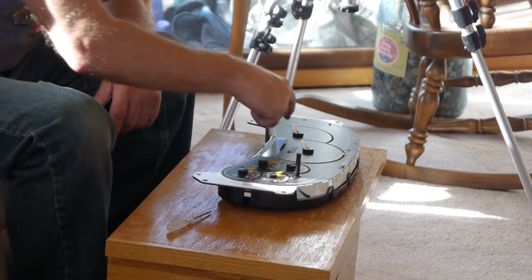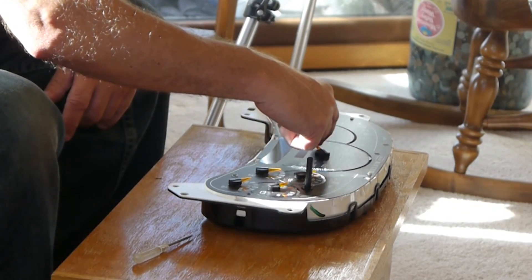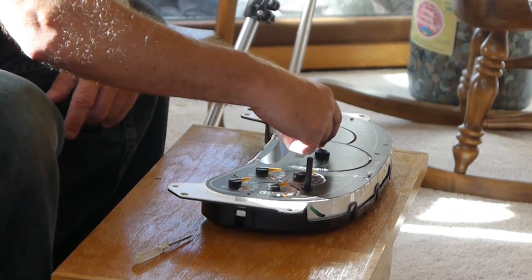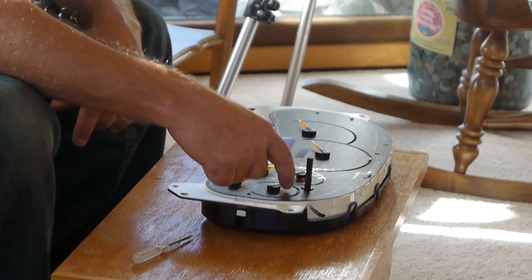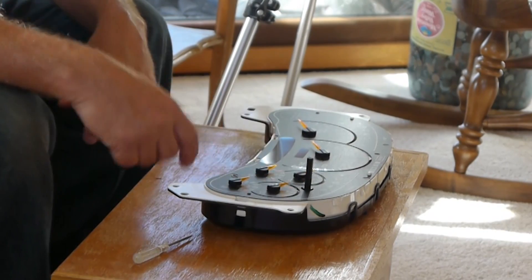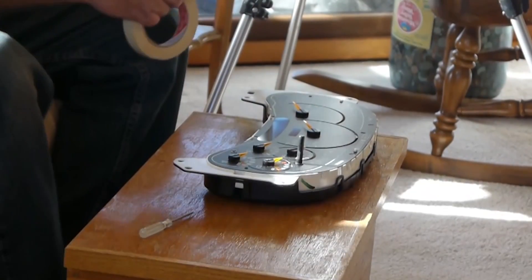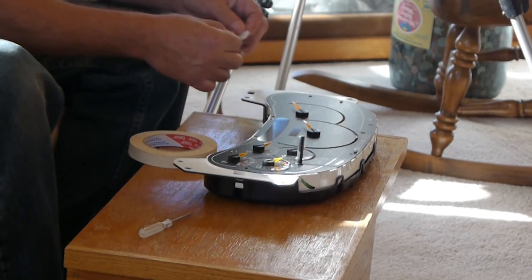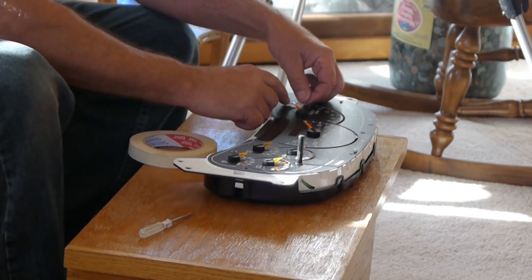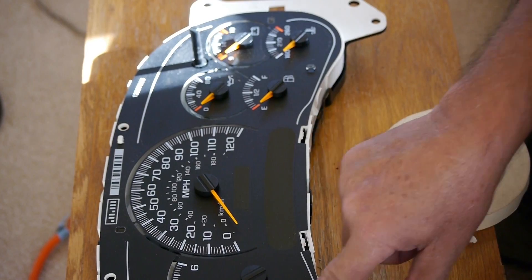Now what I want you to do is take all the needles very lightly and turn them until they have a little resistance — that's going to be where we align them when we put it back together. That's what we have the tape for.